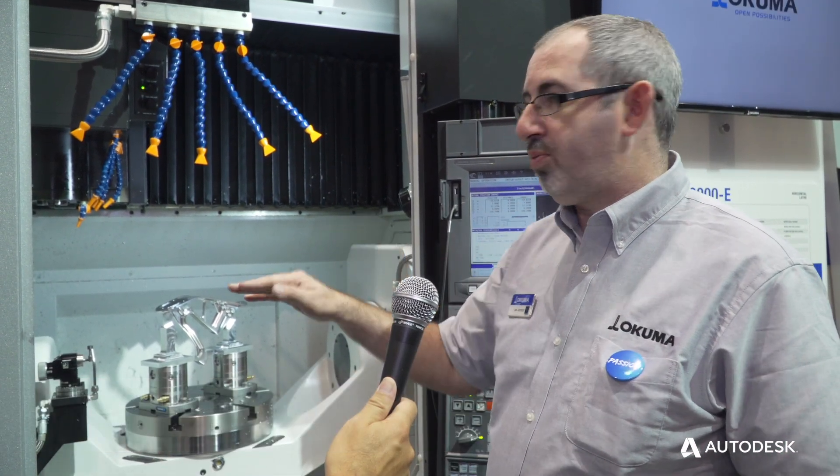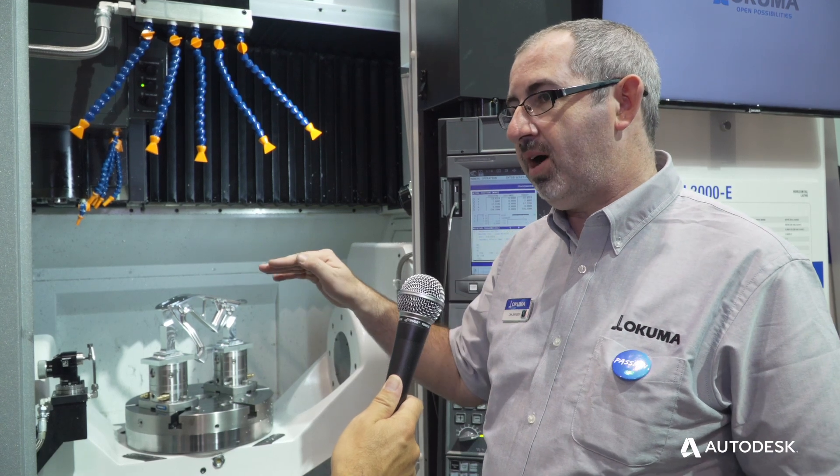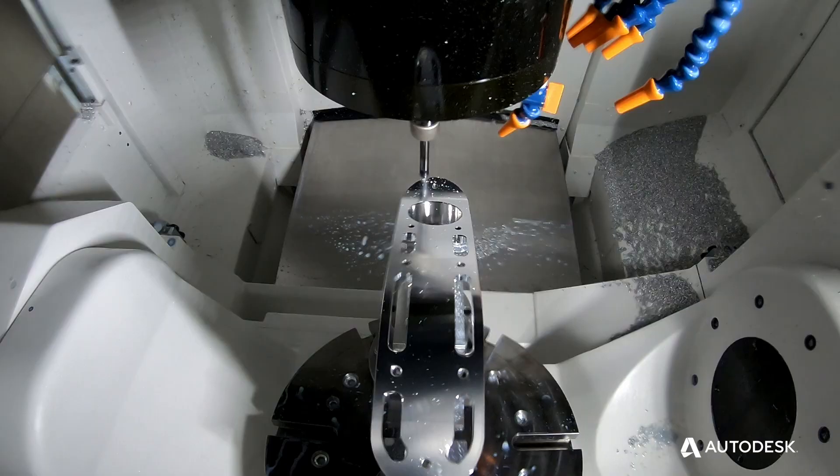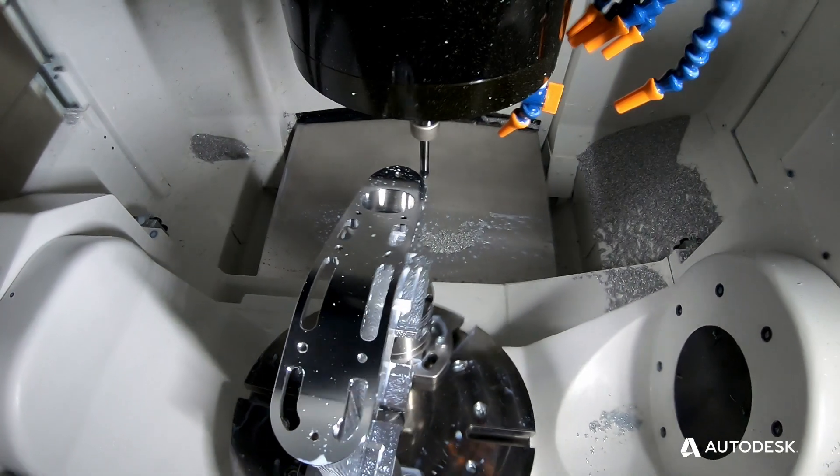The machine behind me is our new Genos M460 V5AX. This is our entry-level 5-axis machine. It has a low price point to get it into some different markets, but it's a very capable 5-axis machine. It has all of the capabilities of all of the other 5-axis Okuma machines.